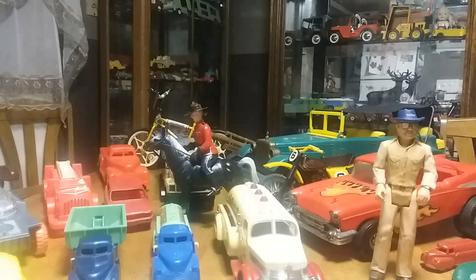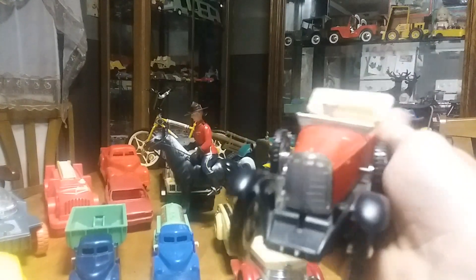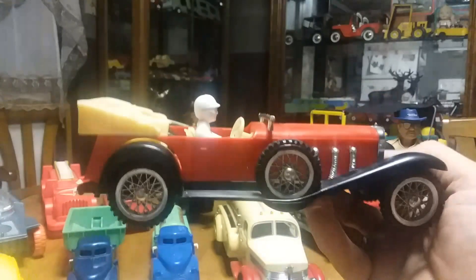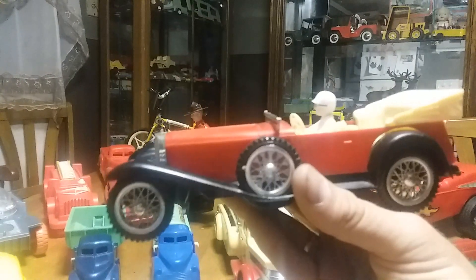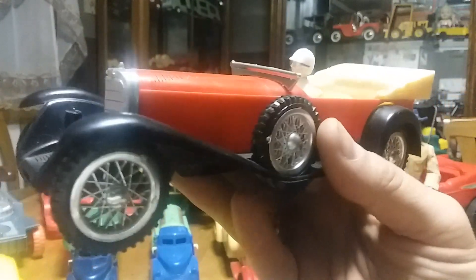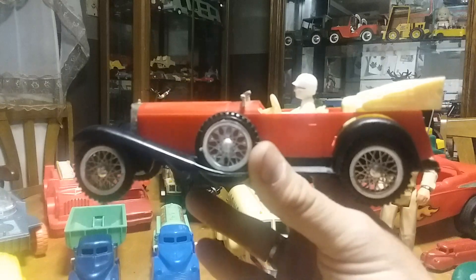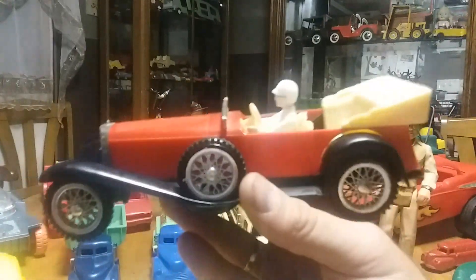The next thing I got is a Mercedes Benz race car made in Hong Kong. I couldn't really find much information on it. I got it off the online auction I usually go to and got it really cheap — I think it was only $2 or $3. It's got the original driver in it. I'm assuming it's sometime in the 70s if I had to guess because I couldn't find this particular car online. The part I liked was that the guy was still in it. Sometimes antique shops are just out of their mind on prices, but you can buy a lot of that stuff online a lot cheaper.